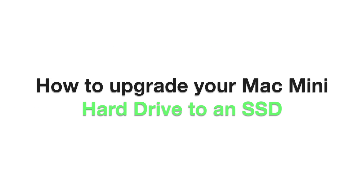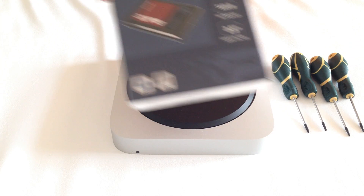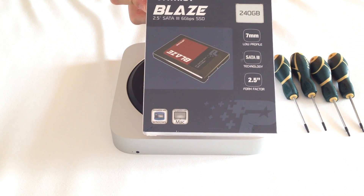Hi, my name is Vladimir and in this tutorial I will show you how to upgrade your Mac Mini's hard drive to an SSD. We will go through the step-by-step procedure of upgrading the internal hard drive of the Mac Mini with this Patriot Blaze 240GB SSD drive.